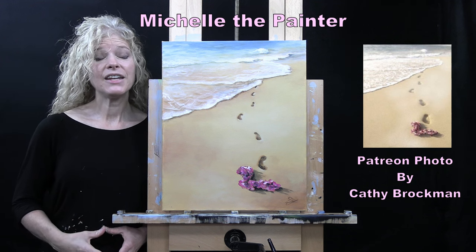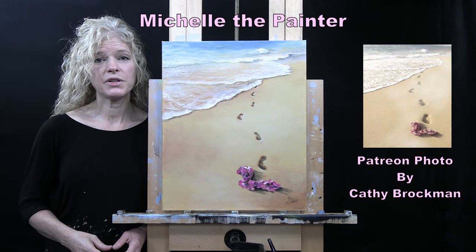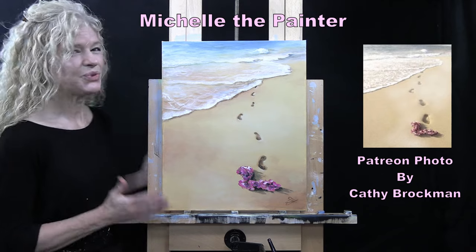Hi there, I'm Michelle the Painter. Today you're going to be watching a time-lapse version of my painting, Beach Footsteps.